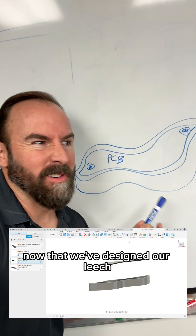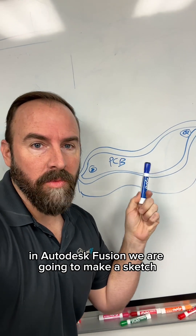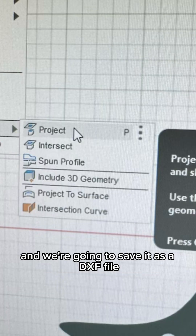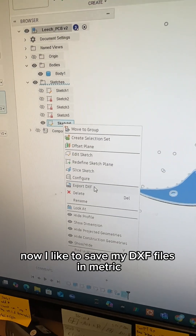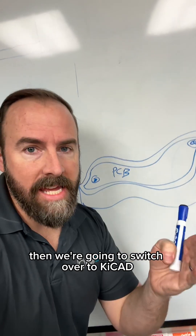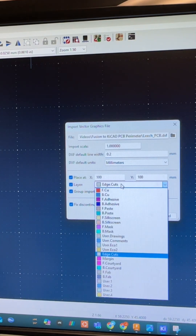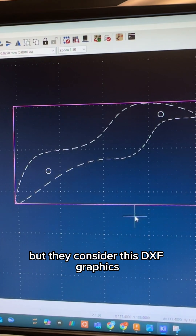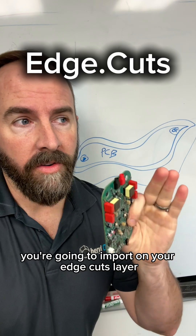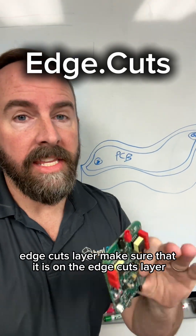Now that we've designed our leech, what we're going to do is click on the top surface of that board in Autodesk Fusion. We are going to make a sketch, grab all of the references of that board, and save it as a DXF file. I like to save my DXF files in metric. Then we're going to switch over to KiCad, go to graphics, and import graphics. This is critical — you're going to import on your edge cuts layer. Edge cuts layer. Make sure that it is on the edge cuts layer.